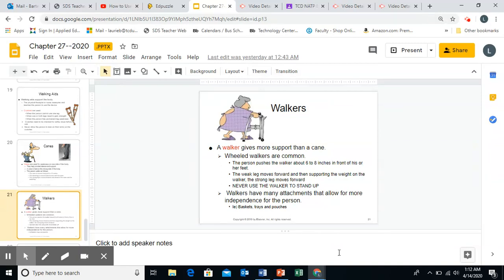Back to walkers. Walkers can have many attachments that allow for independence for the person. Some examples are a basket or a crocheted bag that loops on the front of the walker where they keep their Kleenexes, lip gloss, pictures, Bibles, or eyeglasses. You can also see walkers that have trays put in the front, so the person can do a crossword puzzle or have a snack.